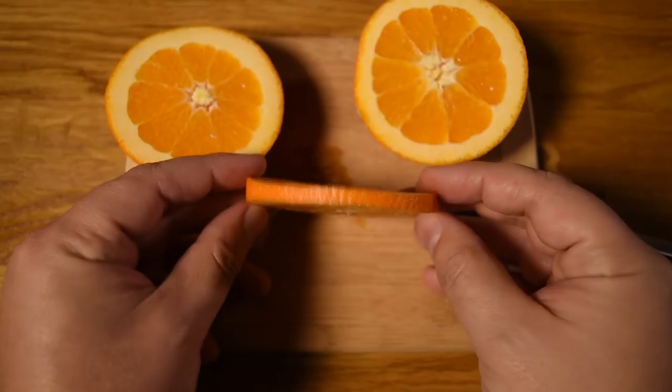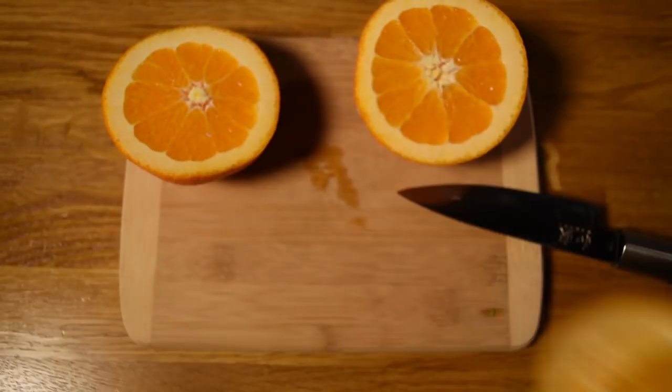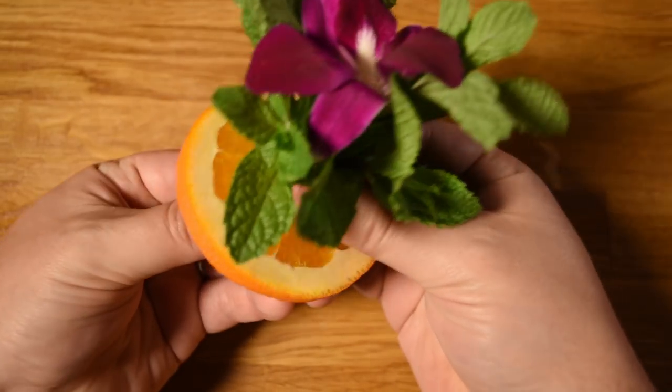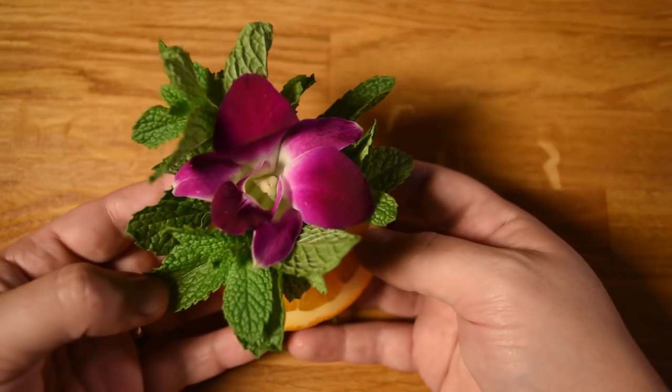Next, prep your garnish. Cut an orange wheel — it's okay if it's a little on the thick side. Then feed the bundle of mint and orchid through the center of the orange. The orange wheel acts as a sort of lily pad to help anchor the mint and the flower, so the garnish will hold together as you drink your way to the bottom of your bowl.